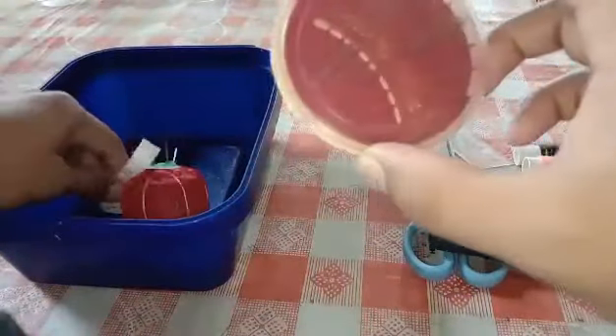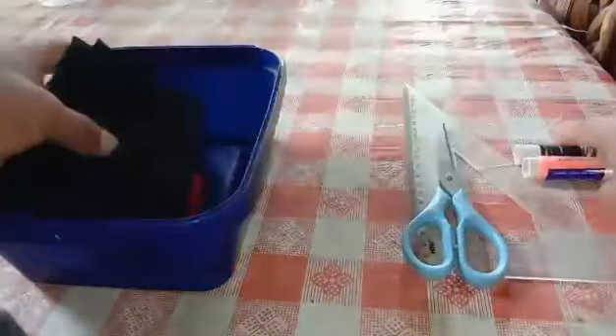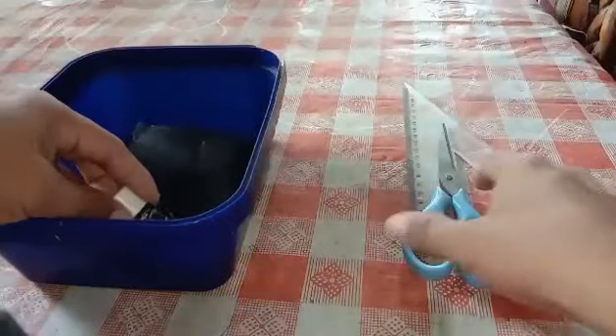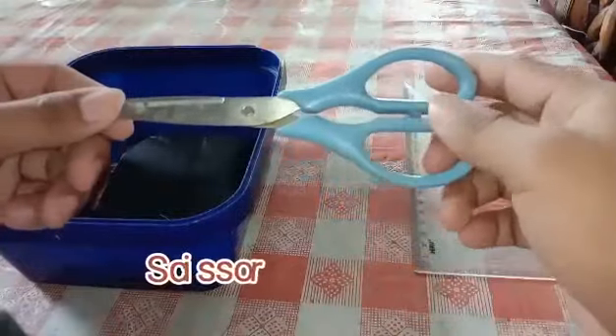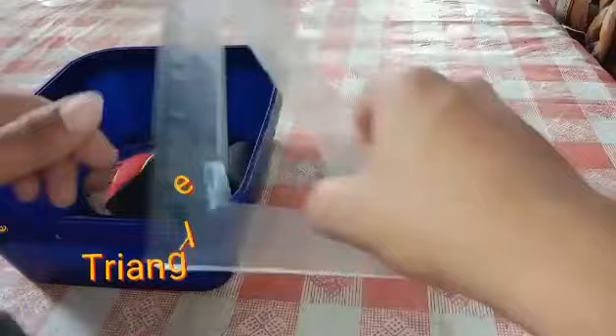Next are the needles, then the fabric, then the threads. Next one is the trimmer or scissor, then the triangle ruler.